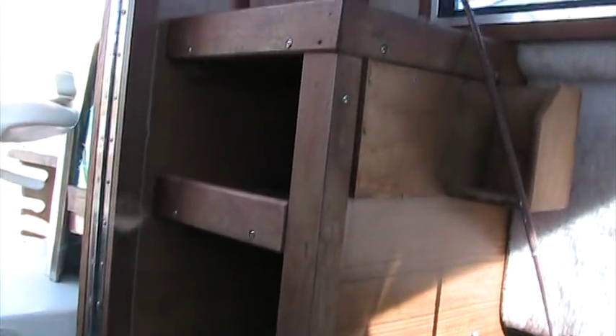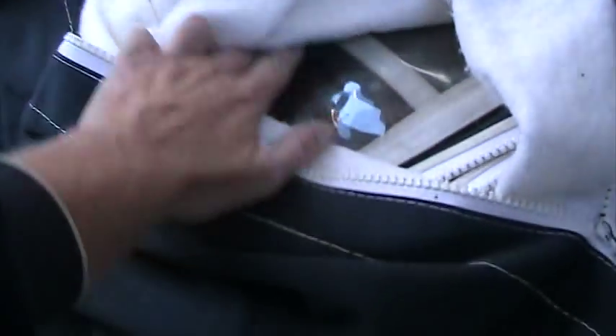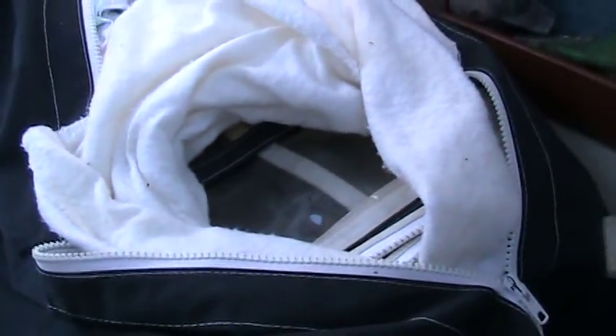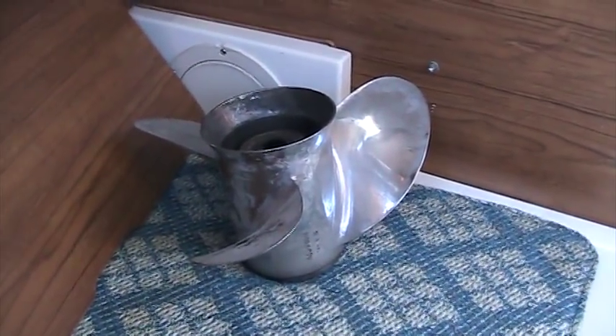There's a small amount of storage on the side, and a special case that was built for all of the plexiglass side and aft canvas. Also included is a stainless steel propeller — a secondary propeller to the one that's on the boat. Fish reel storage, plus extra cushions that are removable so you can have extra seating. Same on this side — storage underneath the cushions as well.